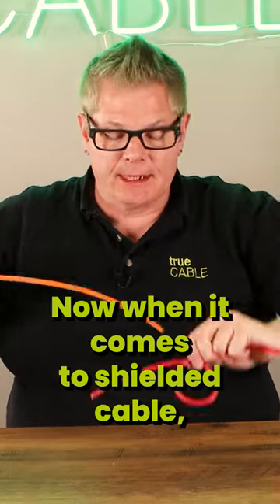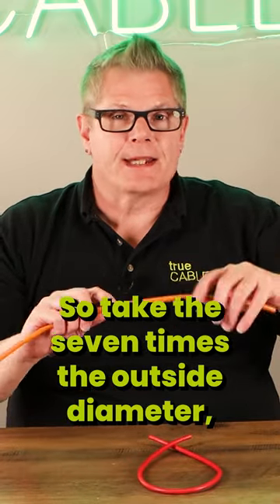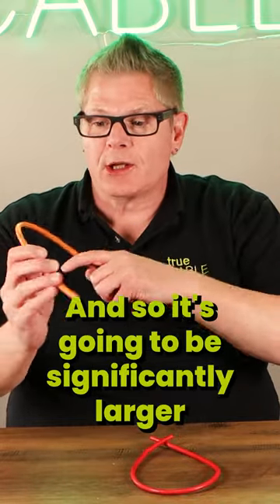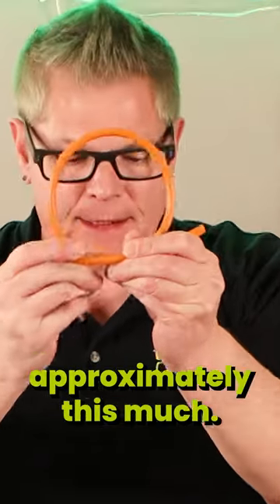Now when it comes to shielded cable, it's seven times the outside diameter. So take seven times the outside diameter — that gives you the bend radius — then multiply times two, which gives you a bend diameter or circle. It's going to be significantly larger with shielded cable, approximately this much.